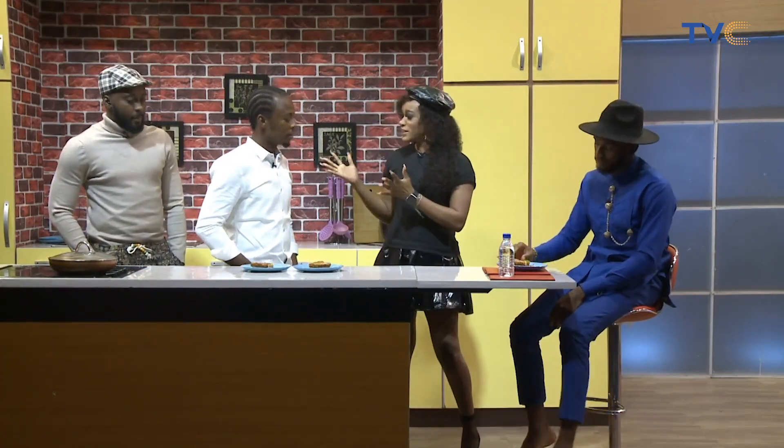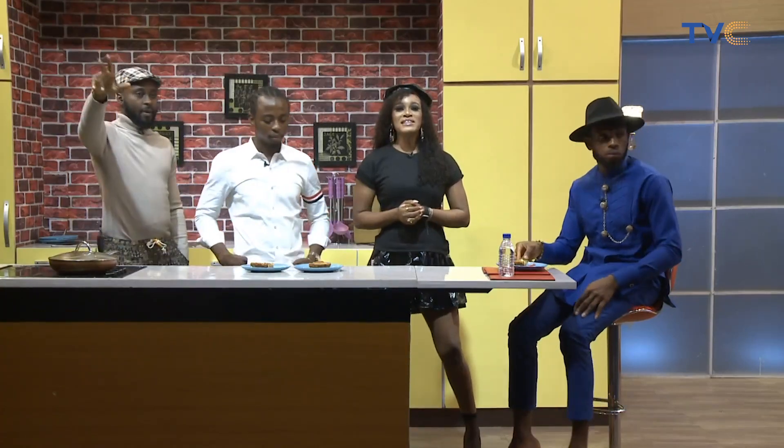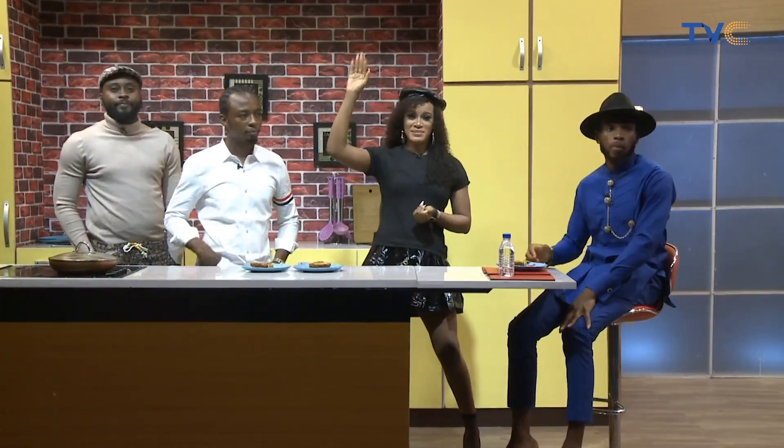Thank you so much. And thank you, Chef Daniel. It's been amazing. See you tomorrow. Don't forget Mazzino on the couch. Hey guys, it's been one good Thursday. I can't wait for tomorrow because it's going to be game day. Join us then for the show. You have an amazing day, people. Bye-bye.